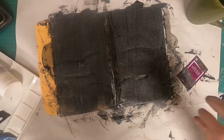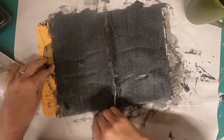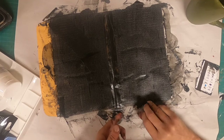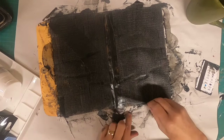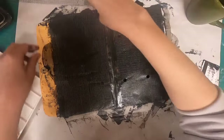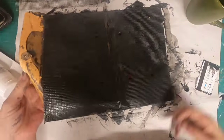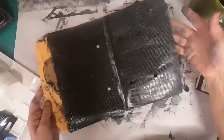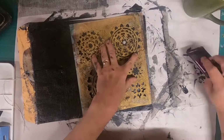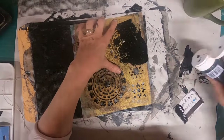Now that I have that all down, I'm going to make sure that I am completely covered in all the areas where that drywall tape has been placed. And now that it is down, I'm going to pull it off. I am happy with the results — you get those little teeny tiny checks, or little indentations. And now, once that has dried, I have pulled in this stencil.